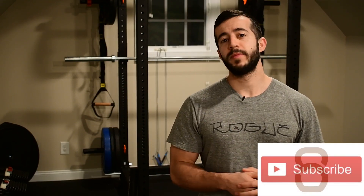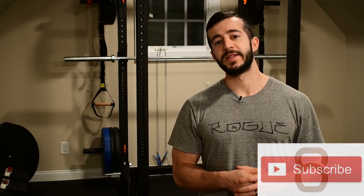But before we get any further into it, make sure you take a moment and hit that subscribe button so that you don't miss out on future content like this.